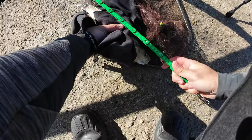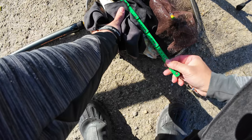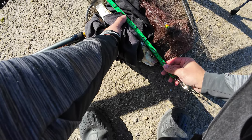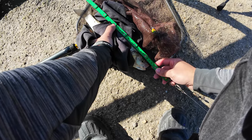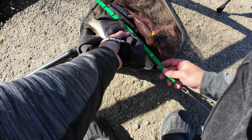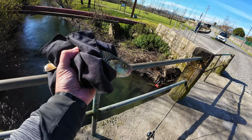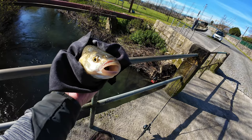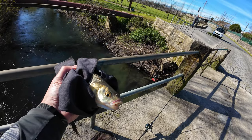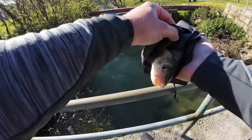Second one of the day. I was just trying something new, that's why I wasn't recording. Very very fat guy. Quick measurement — about 33 and a half centimeters. These guys are very very healthy, very fat, and have a huge mouth for their size. Quick release.